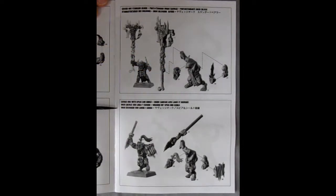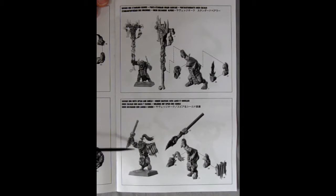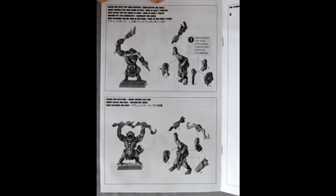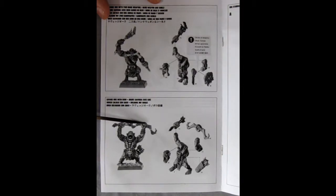We've got a Savage Orruk with a spear and shield, so you get your options on how to build these guys. You can either build them as spearmen or with a weapon and a shield. Of course, there's the head with the top knot, and it all goes together with a shield with some animal bones on it. And here we have the Savage Orruk with two-hand weapons. You can also have these guys with the bow and arrows and the quivers.